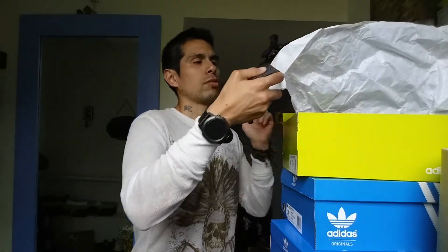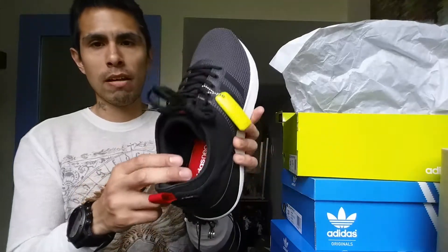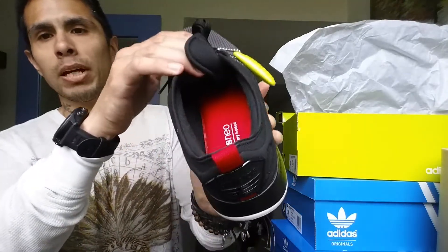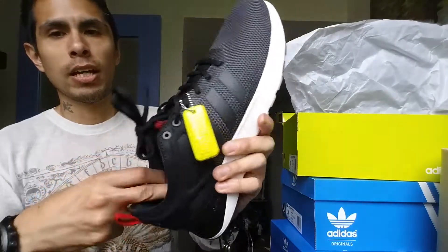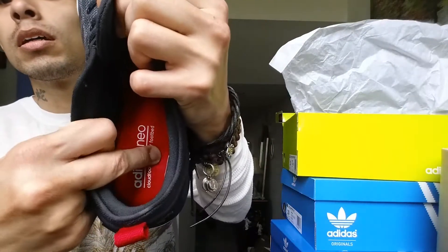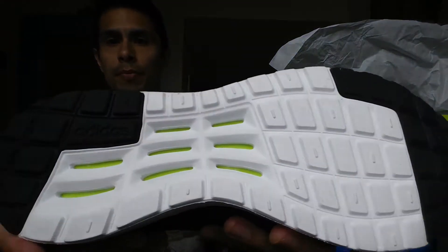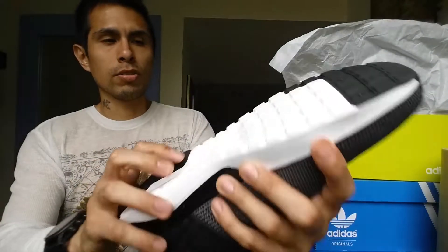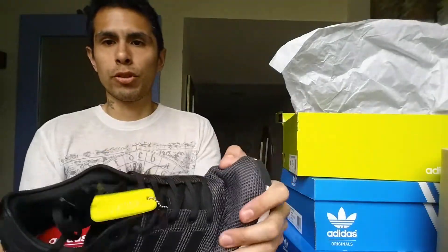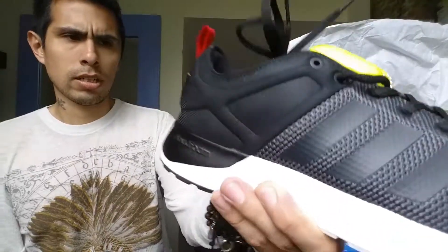These shoes — I like to run so I got this one for running. It's like a pillow under it. I tried them on and they feel better than the Alphabounces. It's really flexible and ultralight, I don't know what these things are for but they look pretty cool.